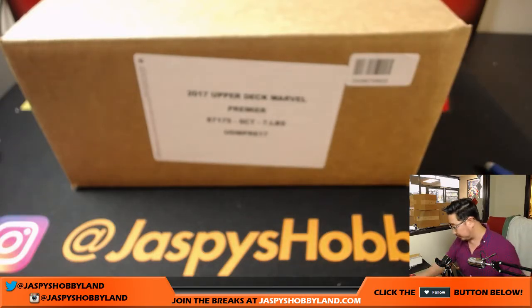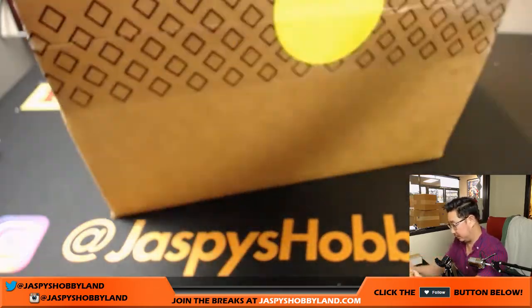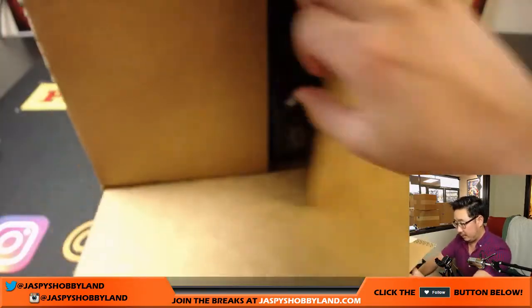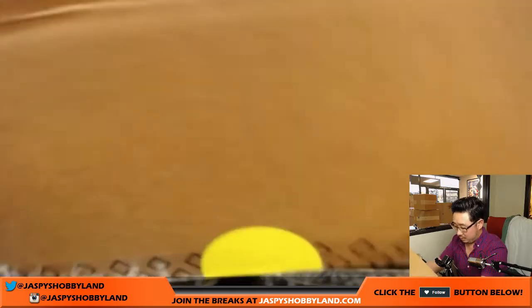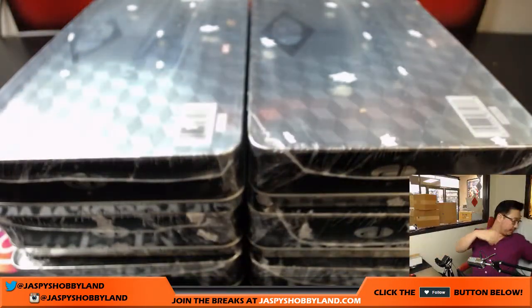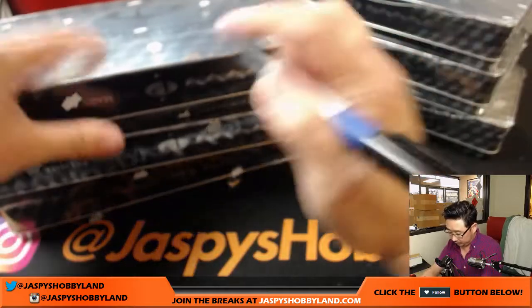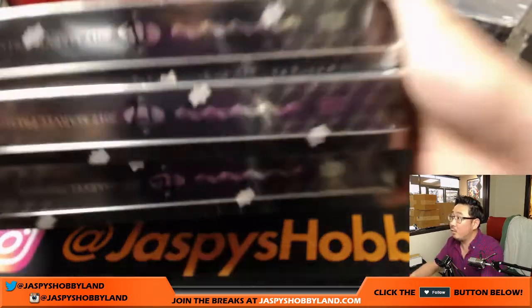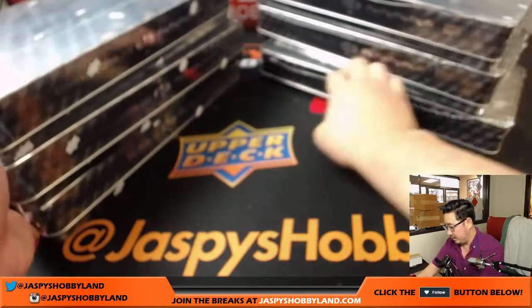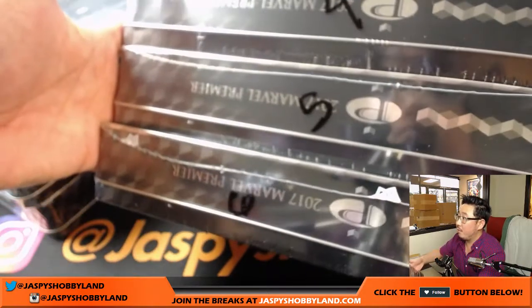Let's open up this case of Premiere. Comes in these nice metal tins, which I'm a fan of. We'll number the tins: one, two, three on this side — you can see the one, two, and the three. And we'll mark these four, five, and six.